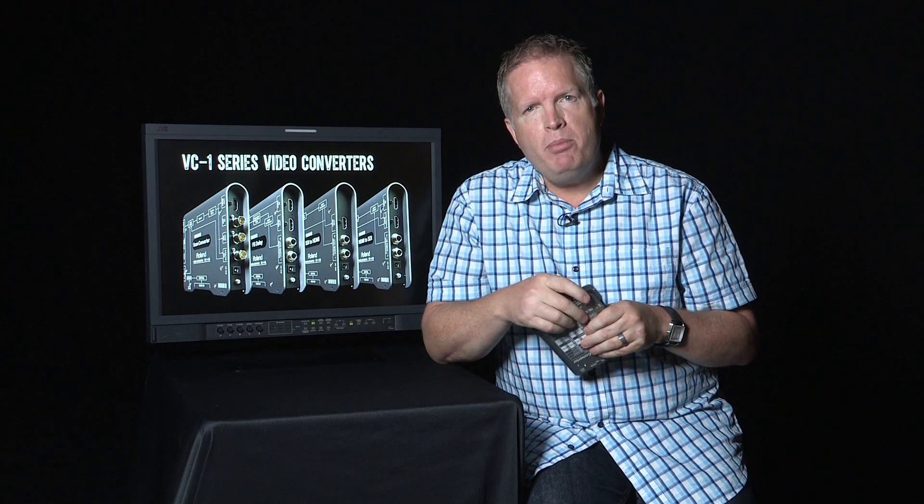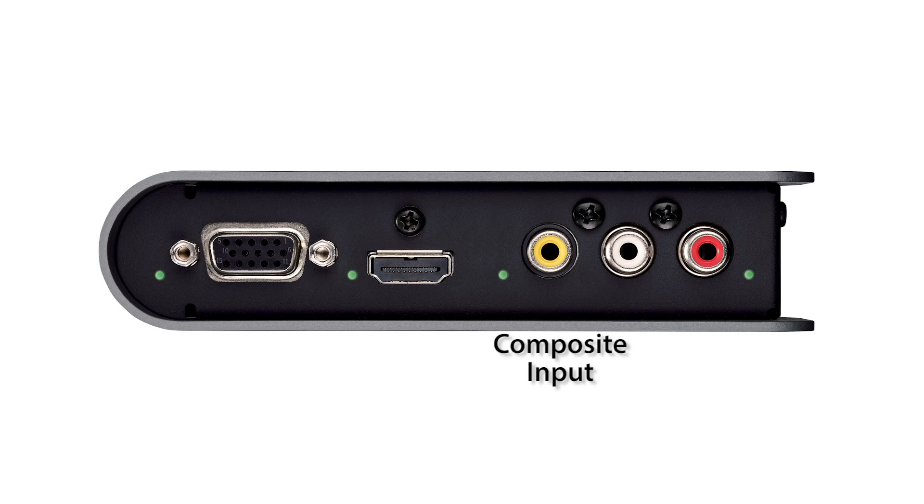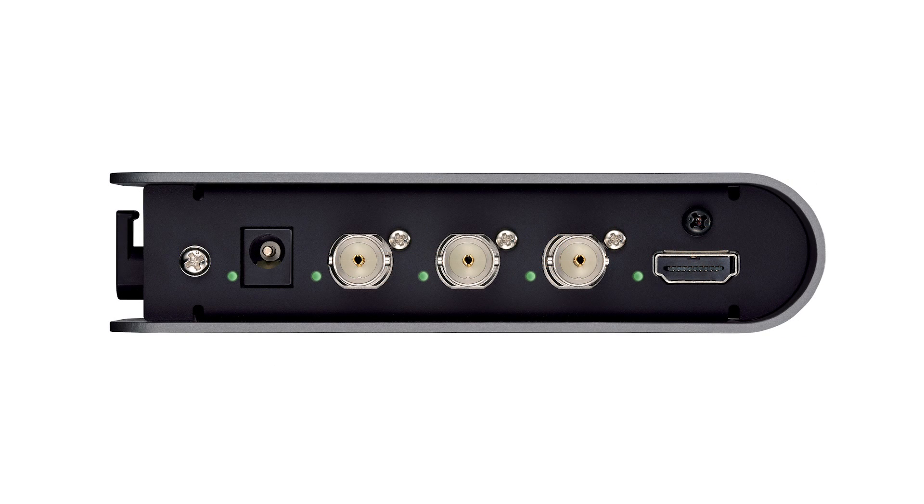First of all, it's the number of inputs on this device. You've got composite, RGB, and component — that covers your computer, component DVD players — and then you also have DVI, HDMI in, as well as SDI in. That's pretty well all the inputs that are most popular out there today.